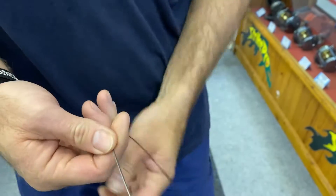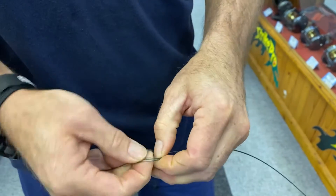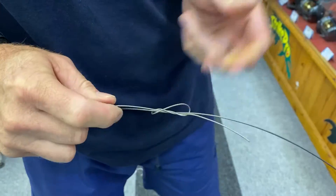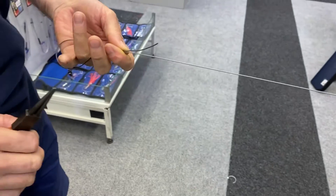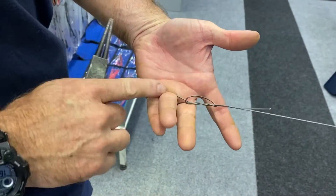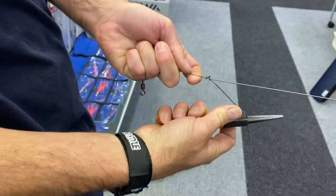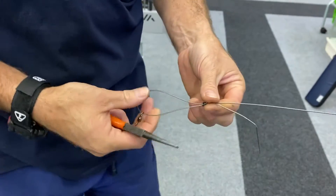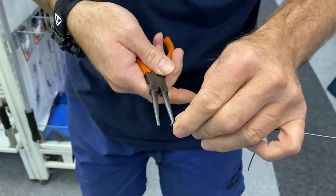Now we take our 1.0 power swivel and we're going to attach it to our 250 pound wire. It's just a figure-of-eight — go around twice, take the tag end and force it in through the back. Put your finger in there, open up your figure-of-eight. Grab a pair of pliers — take the tag end and pull until the figure-of-eight pulls tight. Slide it down, put your round-nose pliers through it, and pull as hard as you can so nothing slips.